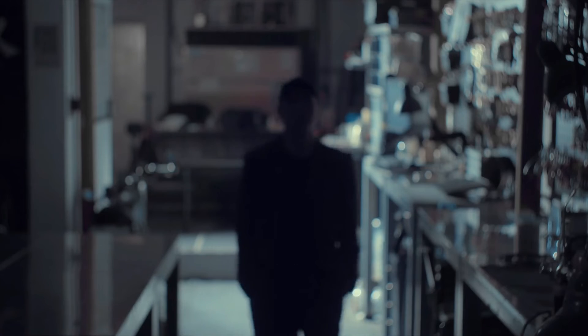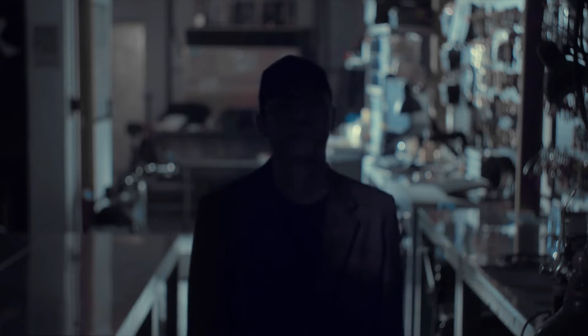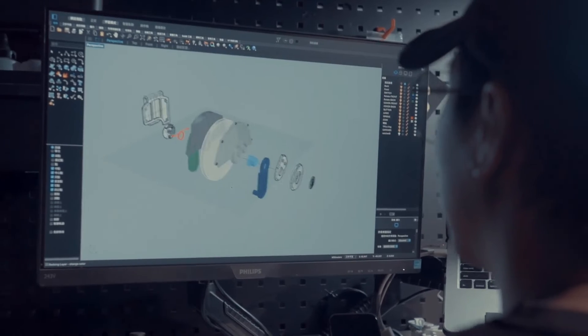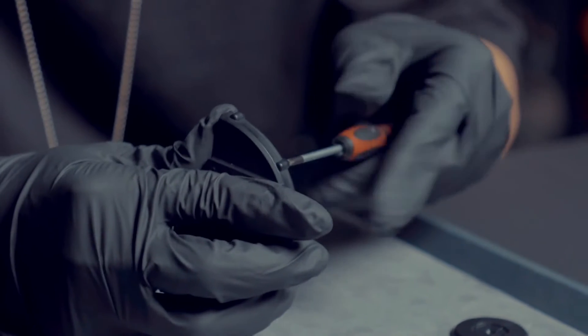You might wonder who created these holders. It's the man himself — the FISM winner, Red Tsai. He's the best prop designer in this community. Even Liu Qian hired him.